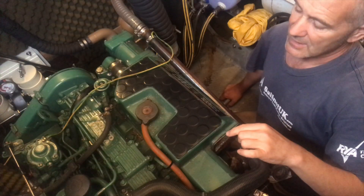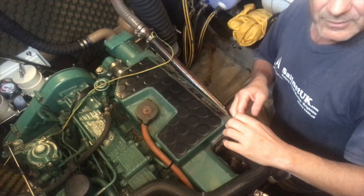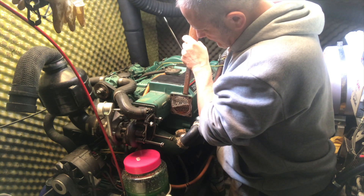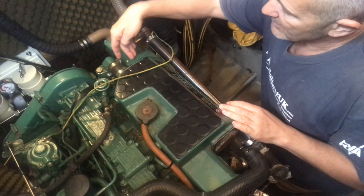I've taken the end of the heat exchanger here but to actually get it out I've got to pull it out, but it's just not coming out. I think there's been some sort of liquid gasket put in there which has really stuck it fast, so I'm going to have to come at it from the other end.